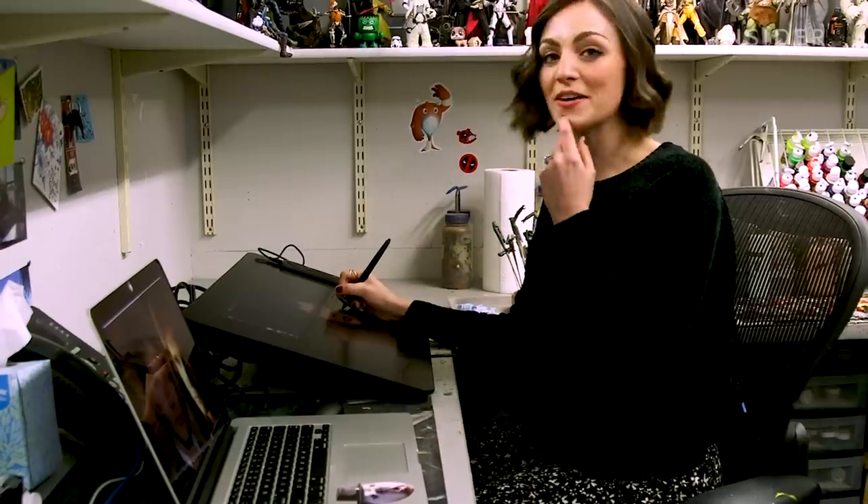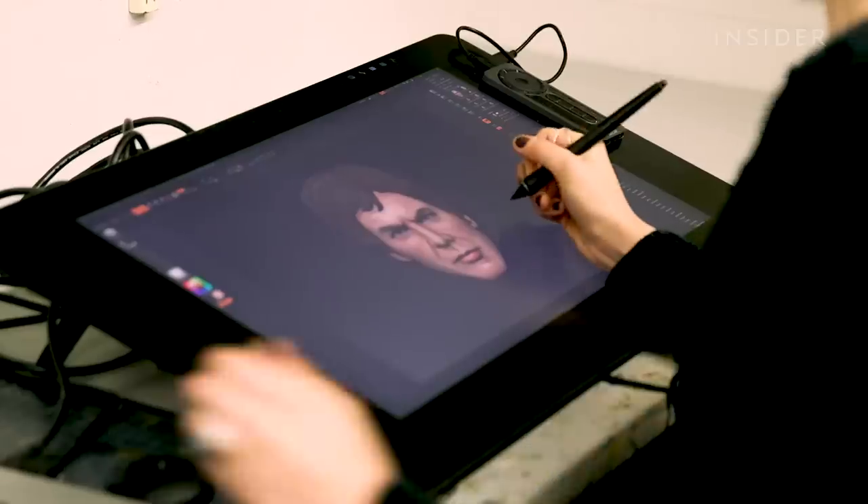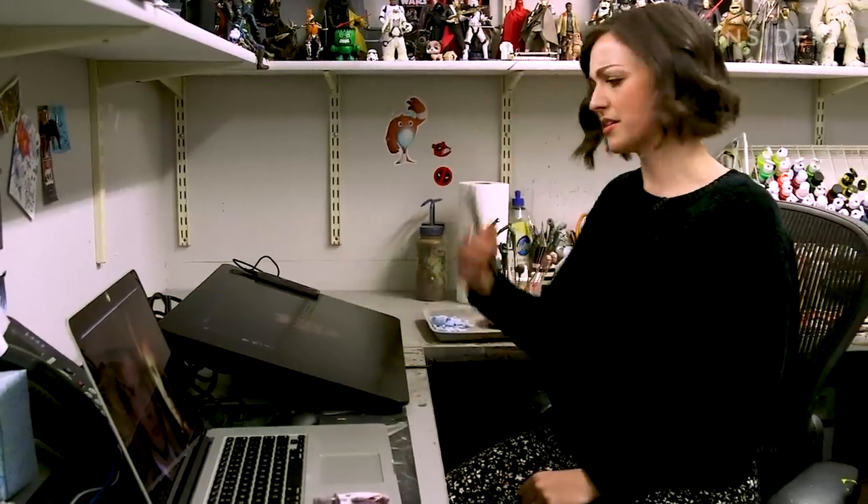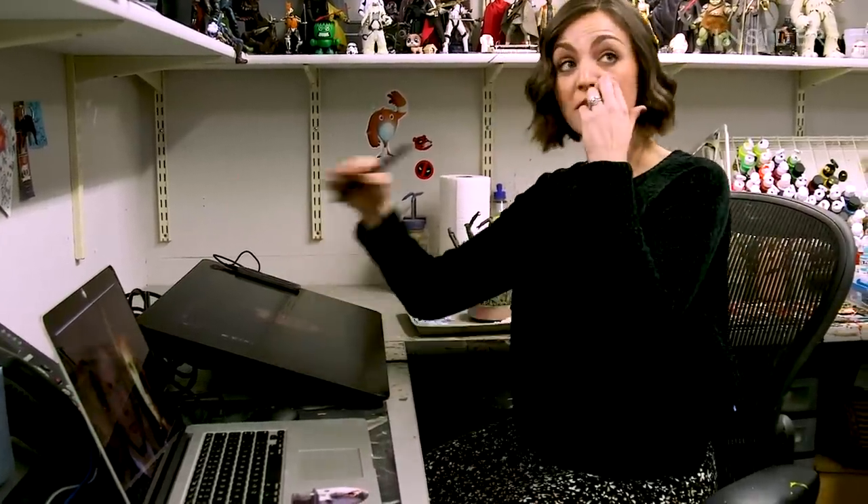We add shading to underneath Harrison Ford's scar, so we make sure that comes out in the sculpt. Anywhere that we feel like we want to accentuate his brow line — he kind of has a serious look — so I put some shading in there. So when it prints, it really accentuates the sculpt. Once the face is finished, it's printed onto the head sculpt.